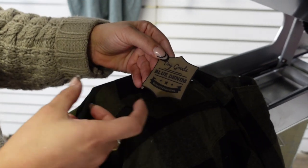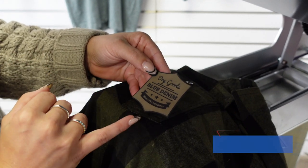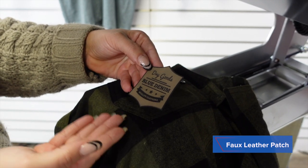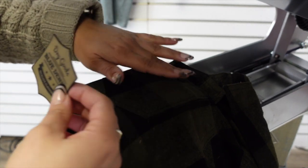Because we are printing something more upscale, we want to increase the value of this product by printing a heat transfer that will also warrant a high price point and pair very nicely with the finish of this product. So we are using faux leather, but before we press we are going to do a preheat.